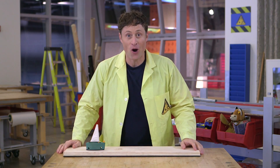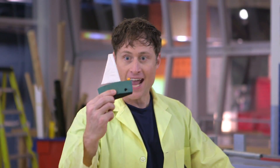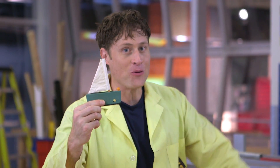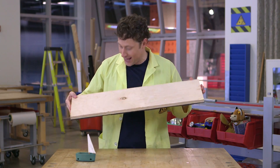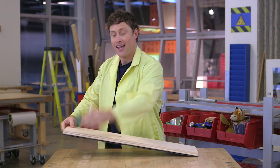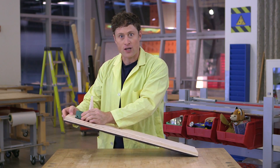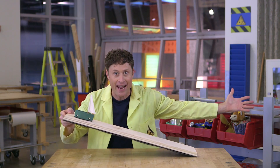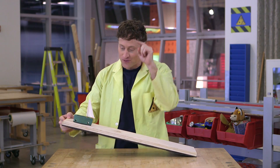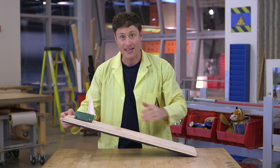Here is an experiment you can do at home with friction. This is a toy boat, and this is a wooden plank. I put the boat on the ramp and watch what happens - nothing. The reason why is because the friction between the boat and the ramp is enough to counteract the force of gravity trying to pull it down.